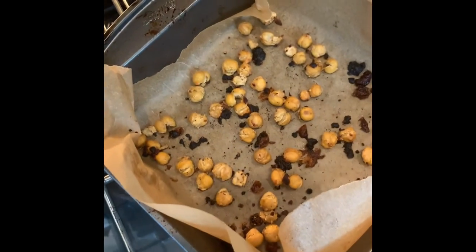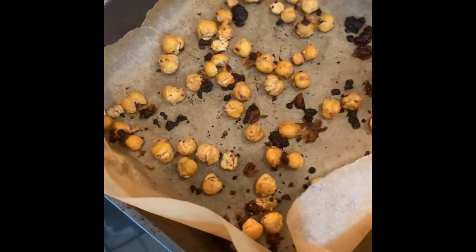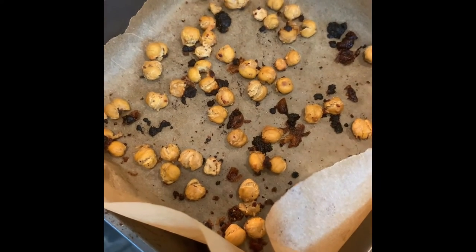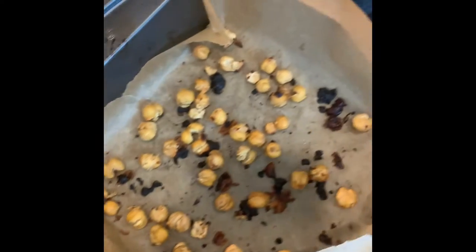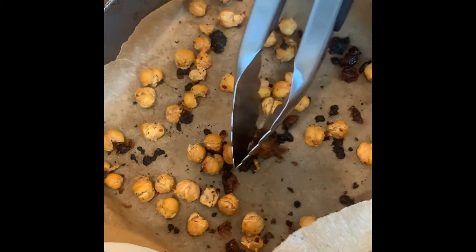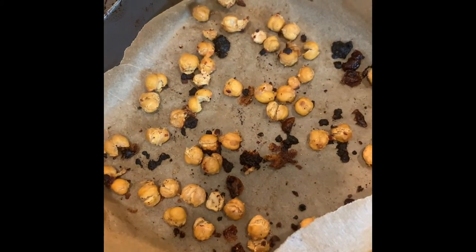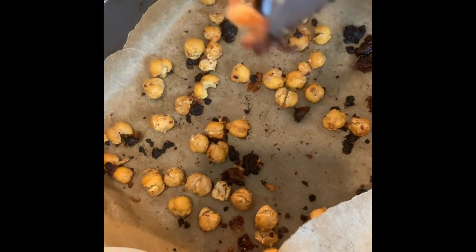Okay, are these second batch guys ready? The timer hasn't gone off but I started to smell them. They're not quite as crispy as the other ones. Do you want me to try one? No — I got some here, try these. Oh, you can see the little toasted bits from the cheese. That cheese is going to be so good. I don't know about this one though.